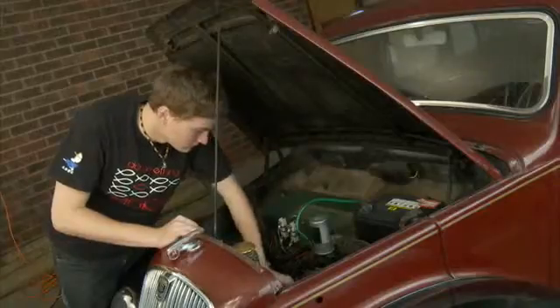They're very simple, not too complex. Modern cars today have wires everywhere and are very hard to get your hands into, whereas these are just straightforward — you've got the engine, wheels — it's pretty much what a car is.